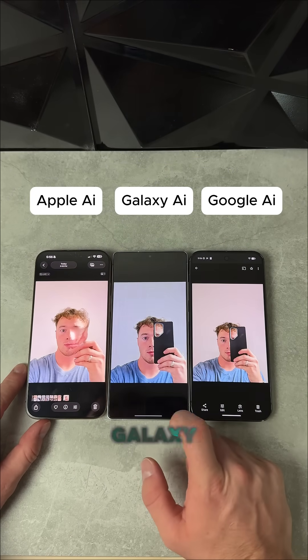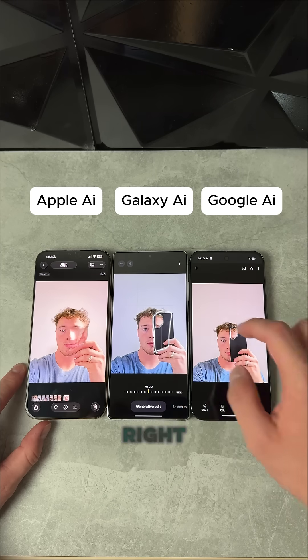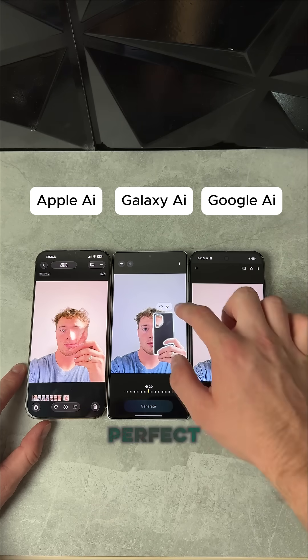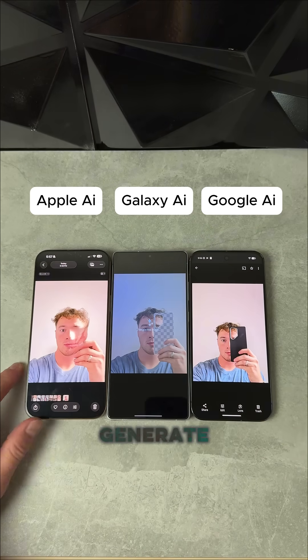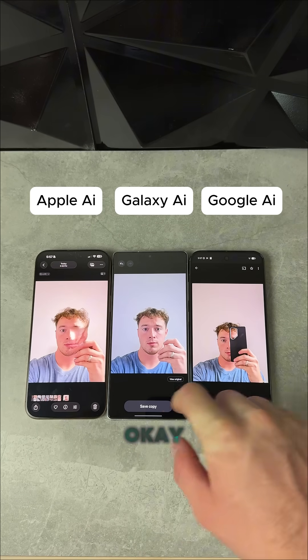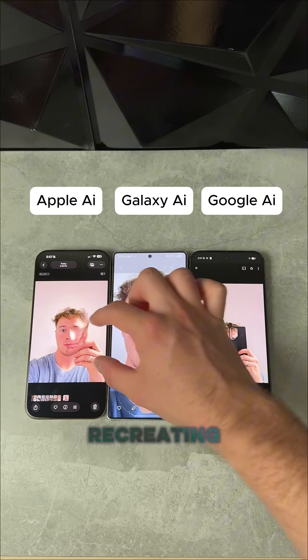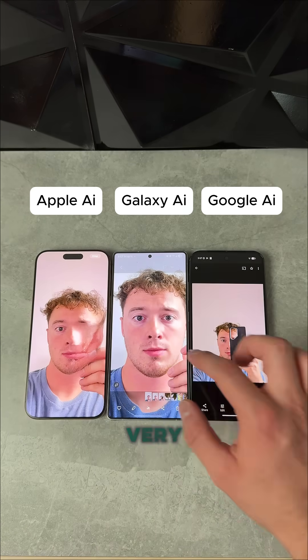Now we're going to check the Galaxy S25 Ultra. Let's see if this can recreate my face — see if we can get perfect. Hit that erase button, hit generate. It takes a second to generate. And okay, that classic Galaxy AI quality recreating my face. Very, very impressive.